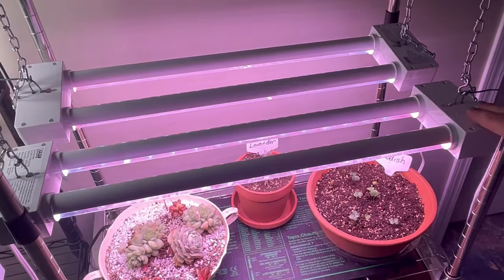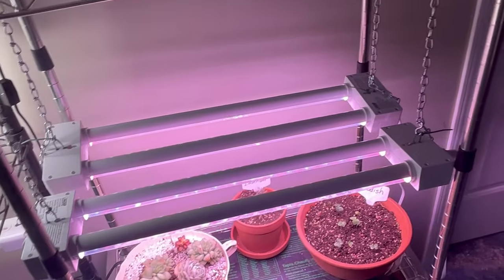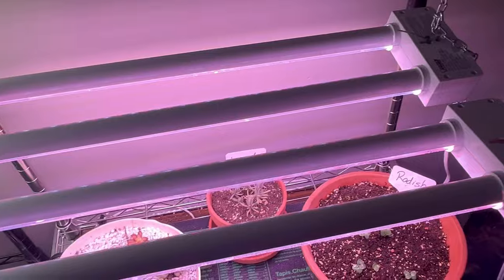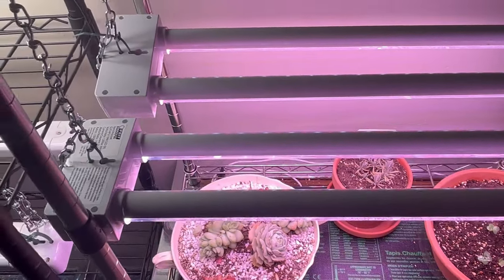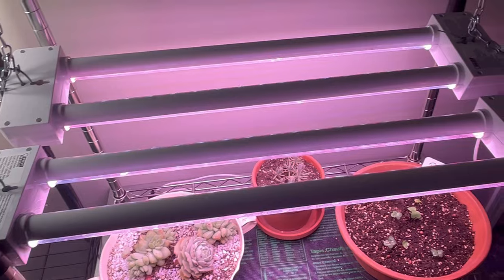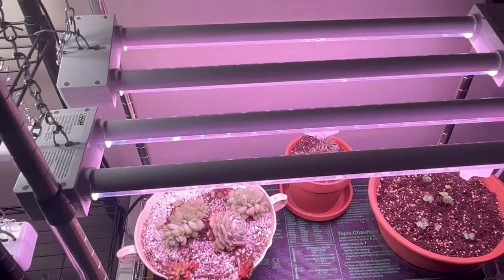So whether you want to set them up in a shelving system such as this or in a grow tent, they work great. Whether you are just new to indoor growing or just wanting to add on to your indoor growing system, these Fiat grow lights are highly efficient and highly effective.